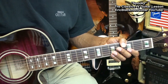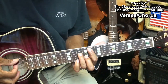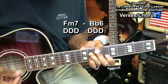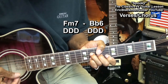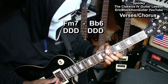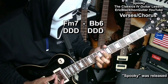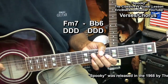We're going to play the verses and the choruses of the song by playing two chords this way. One, two, three, four, one. We'll be repeating that.